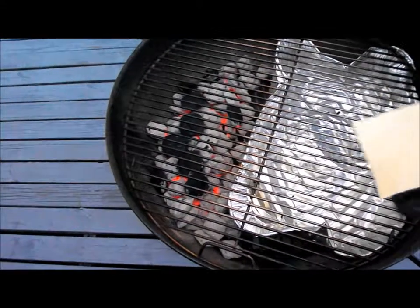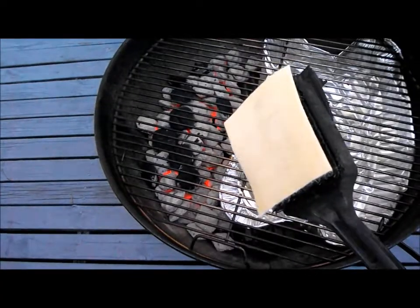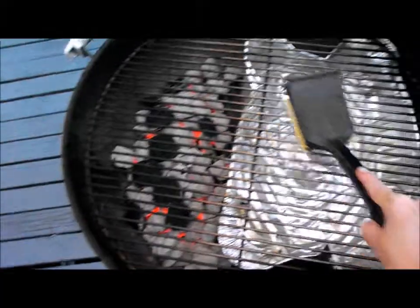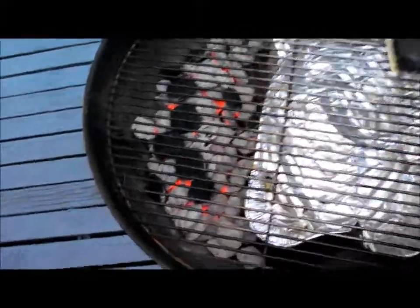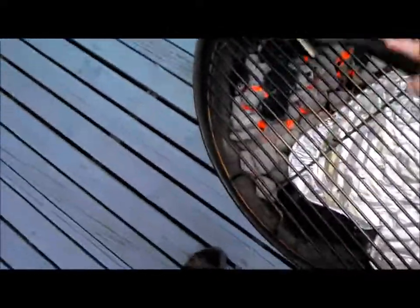After I hit it with the brush, I have a little pre-oiled grill pad, which will clean it and oil the grates as well, to prevent things from sticking too much. And I'll be ready to put my chicken on.